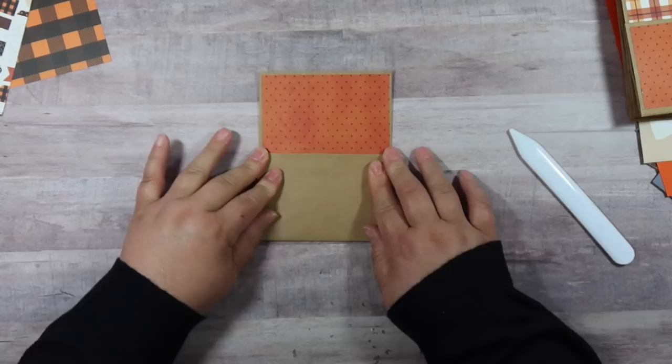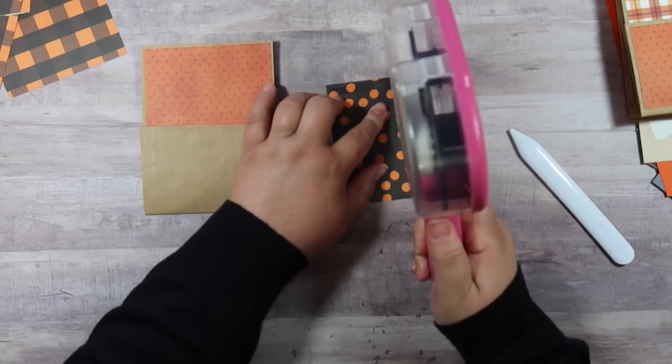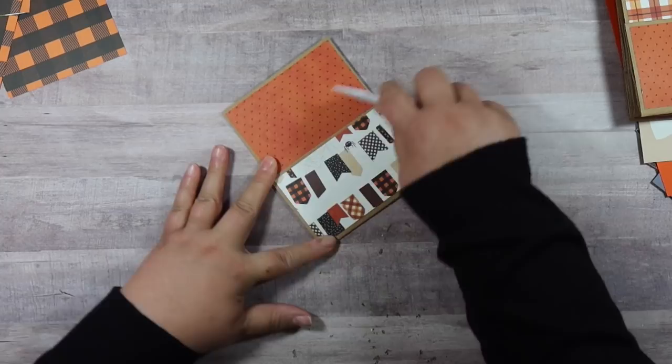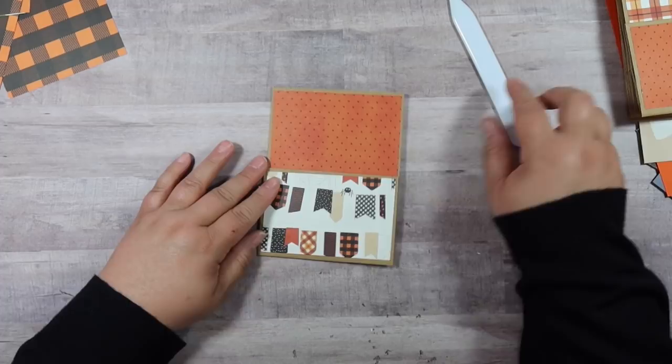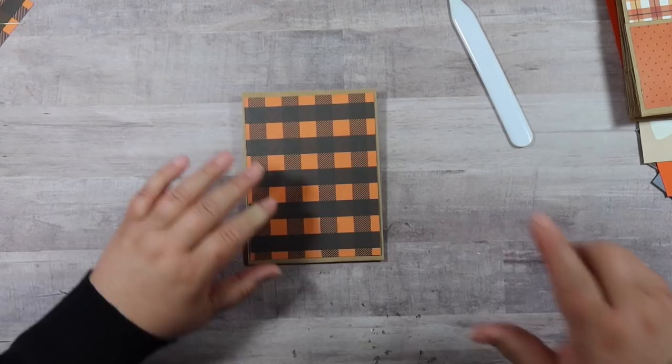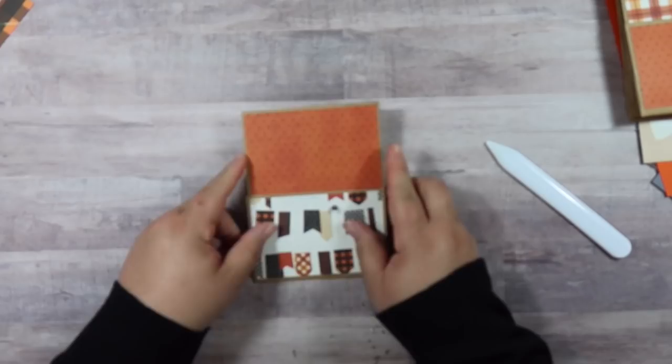Now we need the scrapbook piece that measures four and a quarter by two and three quarters. Put it right there and it makes a cute little decorative pocket — you can fit goodies in there. Now we just need to mat the back of it — this is the scrapbook paper that measures four and a quarter by five and a half. That's the basic construction of your bag, and you need to do this to all six bags.